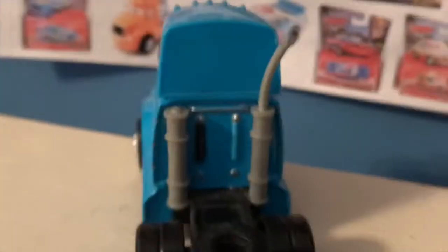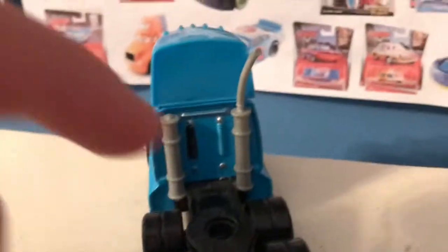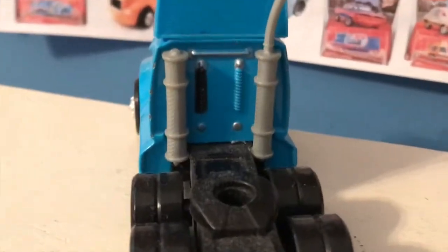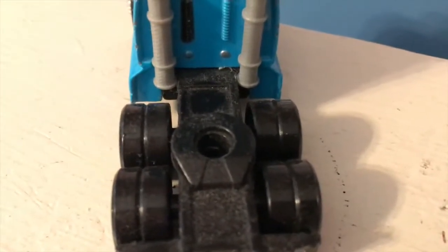And of course the exhaust pipes here — for some weird reason the tip of one of mine has fallen off, don't know what happened there. There are some wires behind there, and of course the area for him to be hooked up to other haulers.